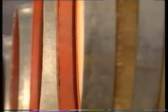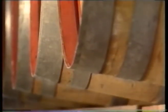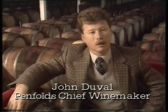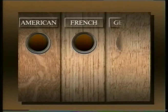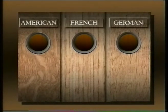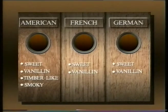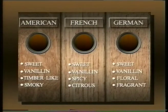In many ways, the style and type of oak can be compared with the difference found in grape varieties. The sites where oak has grown, the climate and soils — all of those factors can affect the characteristics of the oak. Basically there are three types of oak in winemaking: American, French and German. A common element across all three is a sweet, vanillin oak character. American oak is described as timber-like and sometimes smoky; French oak is spicy and citrusy; while German oak is floral and fragrant. American and German oak also display a coconut character.